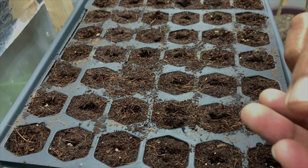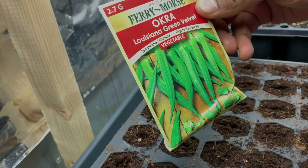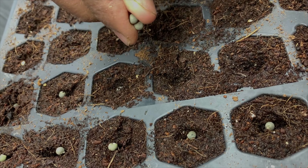Last night I prepped all the seed starter trays. This time we did not spend time preparing our own seed starter mix — we were traveling and got sick, so between everything I just went to the store and bought the seed starter mix, and then filled the seed starter trays.